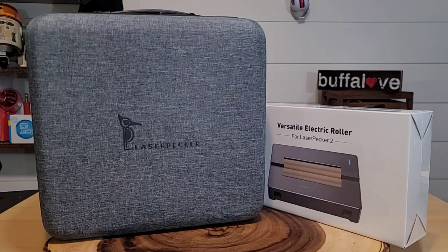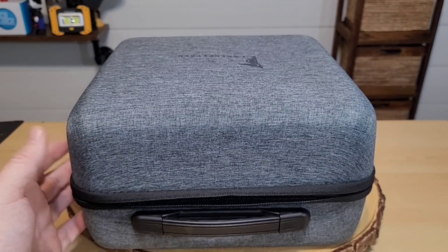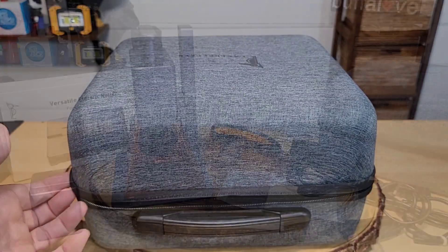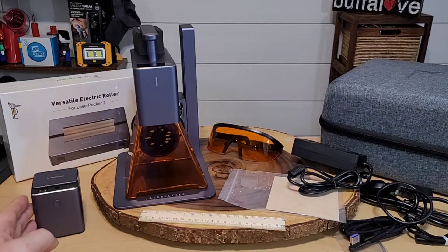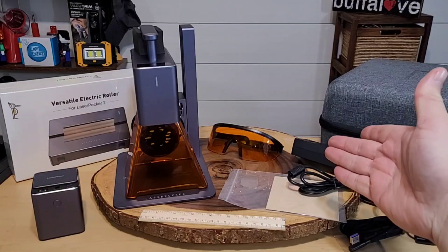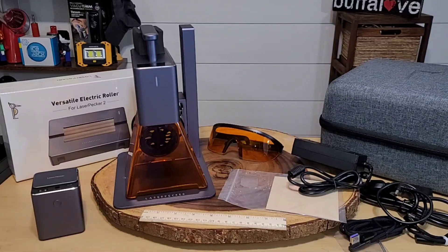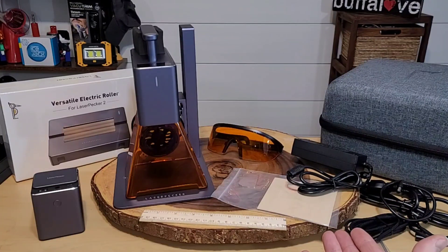Let's open up our LaserPecker 2 and get started. I really do appreciate this carrying case — it makes everything safe and secure plus it's easier to tote around. We've unboxed most of our engraver. You can see the unit itself and the battery pack, which is just a small unit that makes it easy for portability. We also have protective goggles, the laser shield, a variety of plugs, USB and power supplies, plus two practice materials — wood and a dog tag.